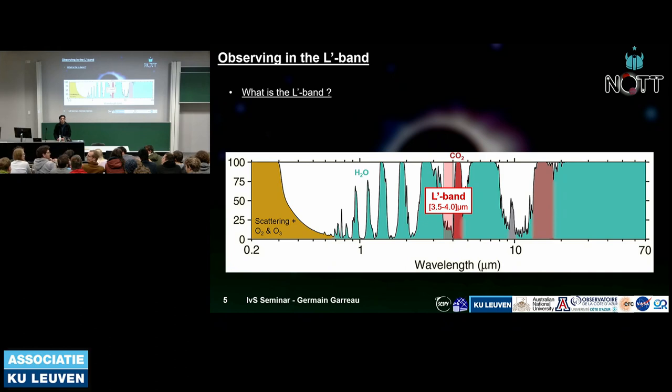Additional comment: further into the infrared, thermal background from the sky and instrument becomes dominant, so you're no longer limited by stellar photon noise but by sky photon noise itself. The L band is a compromise — and even then it's pushing that limit a little.